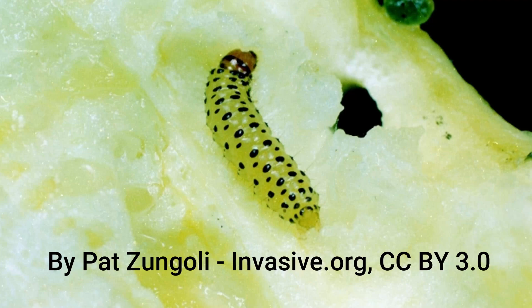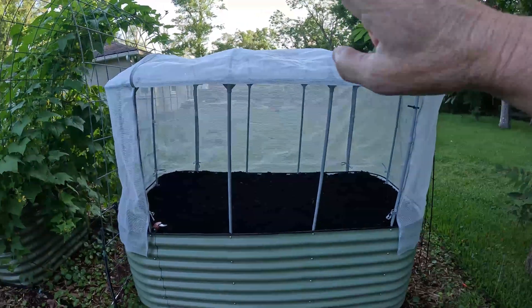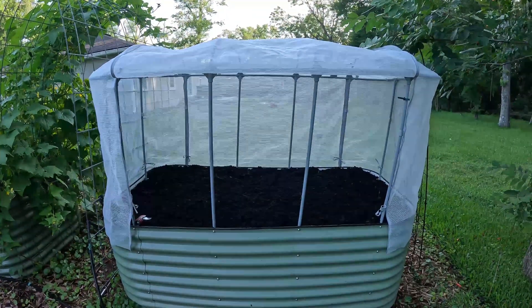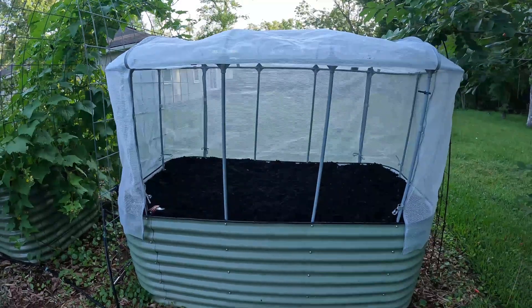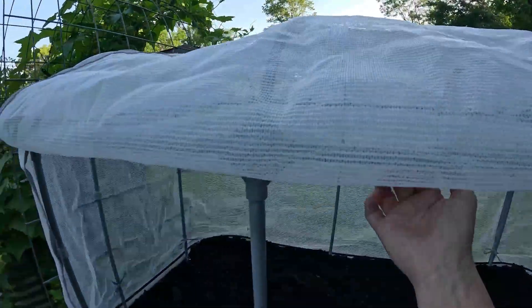Behind me here is what I'm calling the Cucumber Condo. It is my test for growing parthenocarpic cucumbers under mesh to keep away things like pickle worms. But before I can do that I need to control another pest. The funny thing about having this mesh — it's been fully enclosed until now — is that every time I would come out here there would be these big brown bugs.